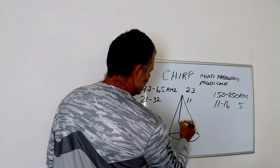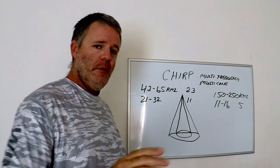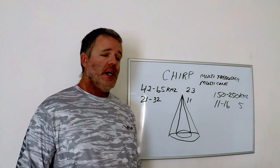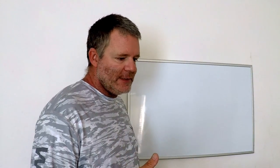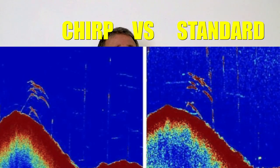The higher frequency gives you a tighter cone; the lower frequency gives you a wider cone and more readout of what's around your boat. What does change with chirp is your readout — you're going to see those fish arches, way more noise, and more bottom structure and definition. Chirp gives you that little bit of advantage, and you can actually see the difference in this example between chirp and a fixed-frequency transducer.